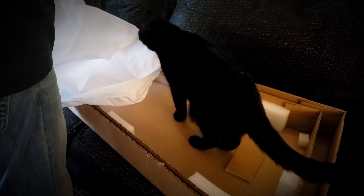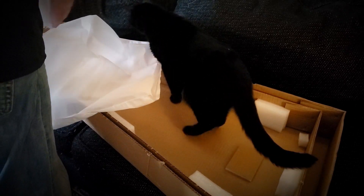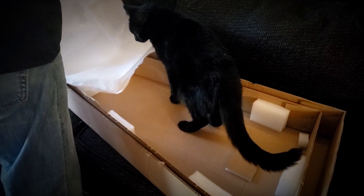Didn't I show you in the last video what I did? Last solar unboxing video I did — you can tease me.